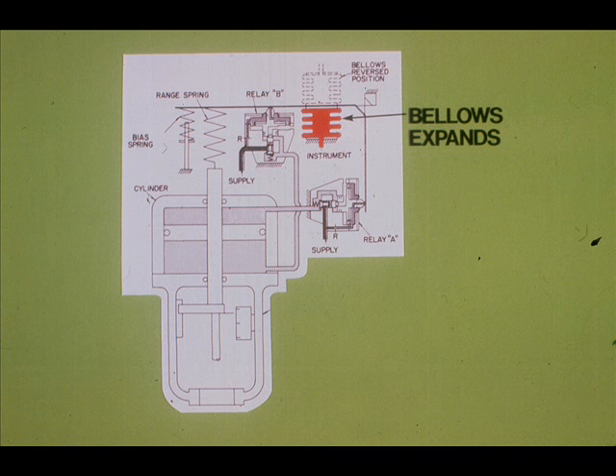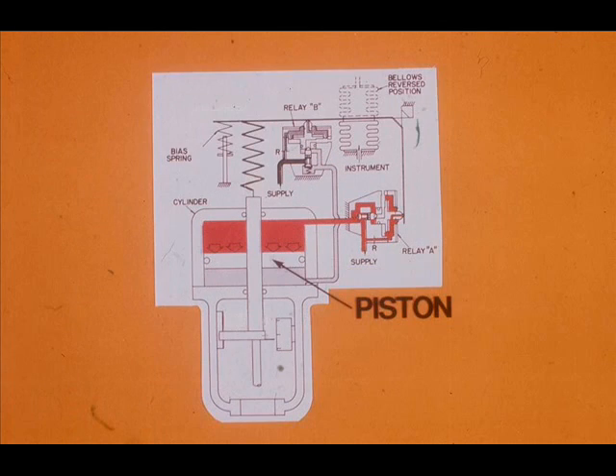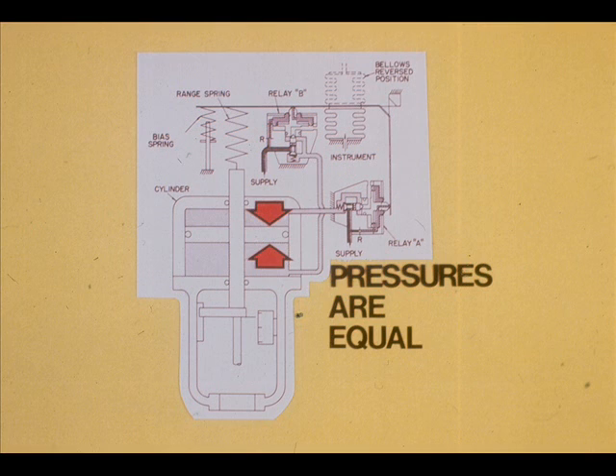Now we will consider the Fisher 3570 positioner operating sequence. Assume the instrument signal increases: the bellows expands, a flapper uncovers relay B nozzle, and a flapper covers relay A nozzle. Relay B output decreases and relay A output increases. The piston is forced downward until the range spring pulls the flapper against relay B and away from relay A. Relay B then increases output and relay A decreases output. When rebalanced, the pressure on both sides of the piston is approximately equal.